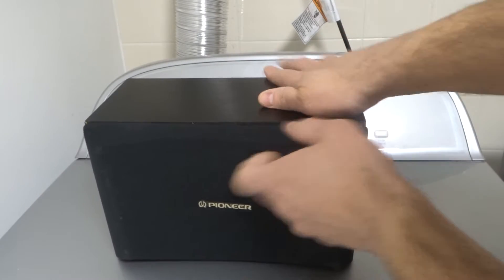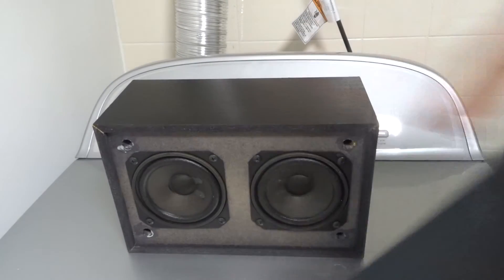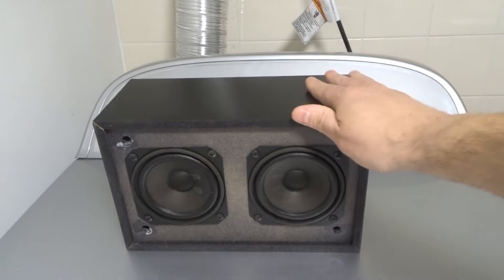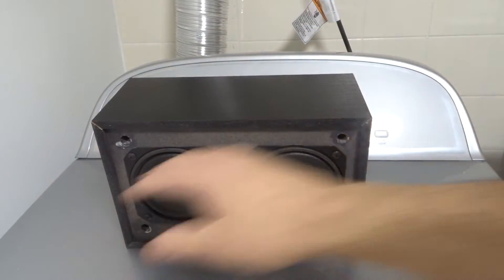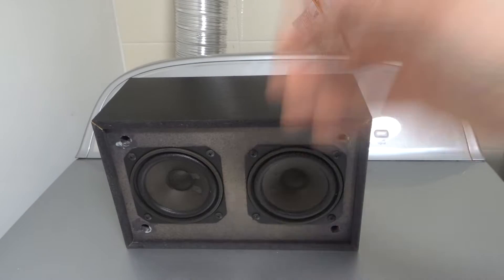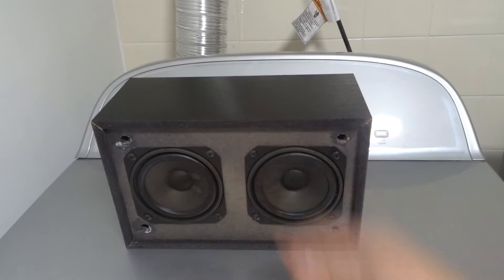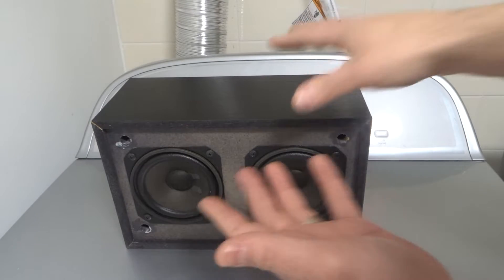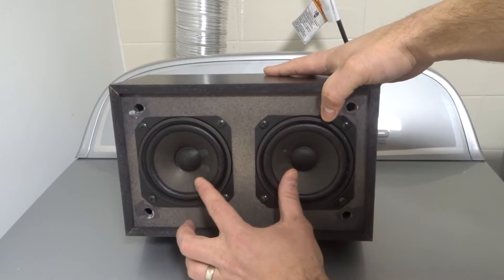I'm going to pull off the grill of the speaker so you can see what I'm talking about with a little bit more clarity. I've removed the grill and as you can see, this is an example of what was a center speaker for my parents' home theater system, many years ago. It's been disconnected for so long — I just kept it for tutorials. I don't even know if it works anymore, but that's besides the point.